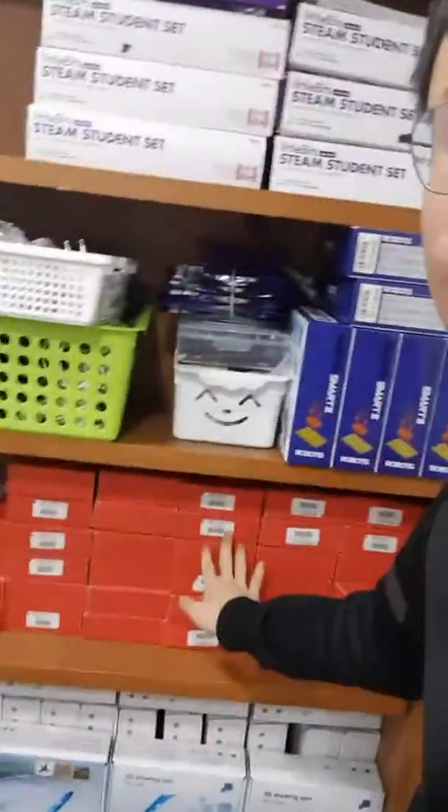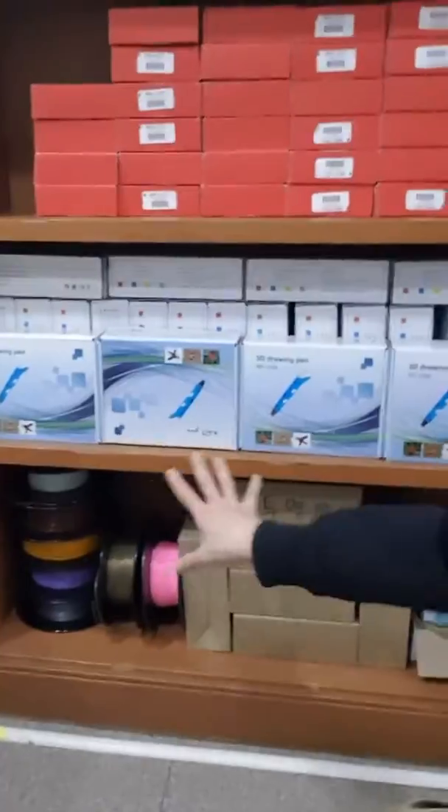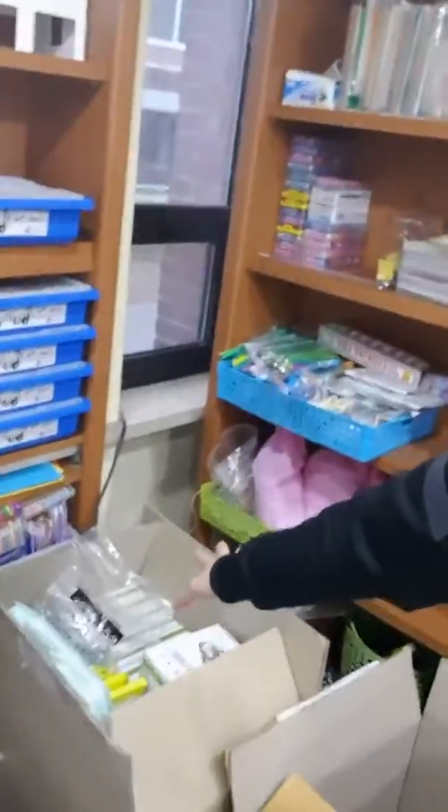And then next, I'm gonna show you what else I have. This is Makey Makey, and this is a 3D pen here. And there are a lot of — this is a filament, we have a lot of different colors here. And this is Ozobot. We have a lot. I also have drones here, and this is B-Bot. And this is Lego with 2.0. And this is littleBits.